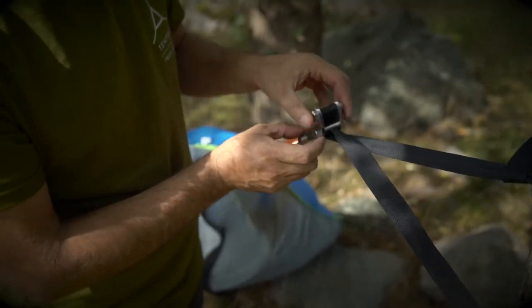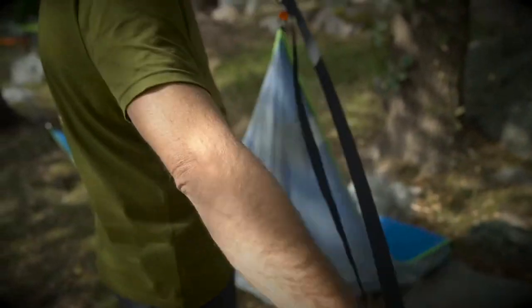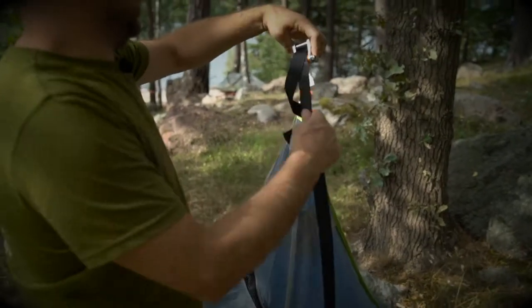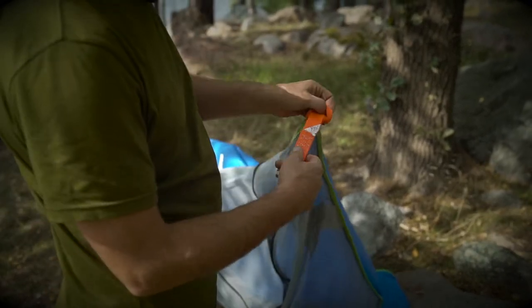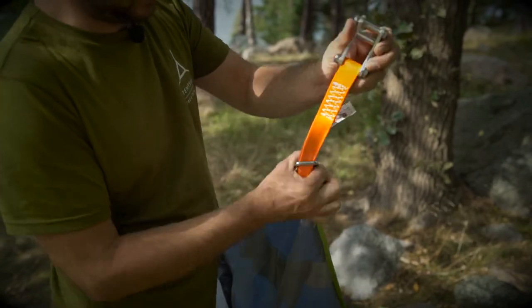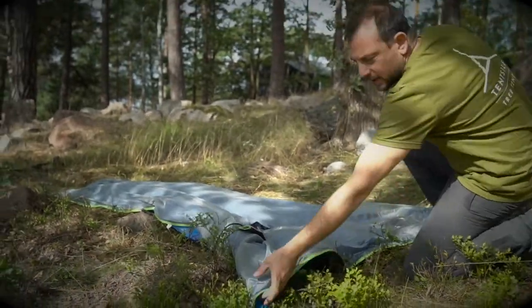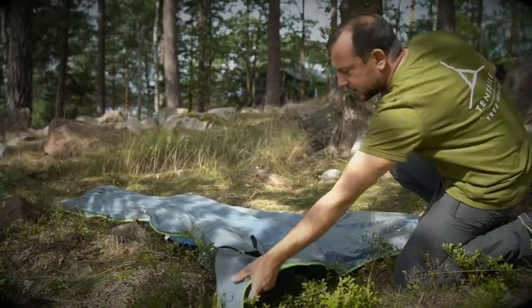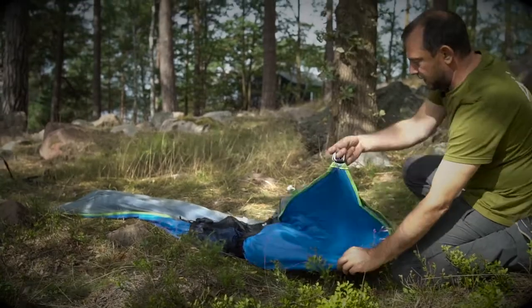With the web lock, pull the top part backwards to release the strap, unthread it, give another wiggle, and pass the web lock through its own loop. Then take the loop out of the d-ring.